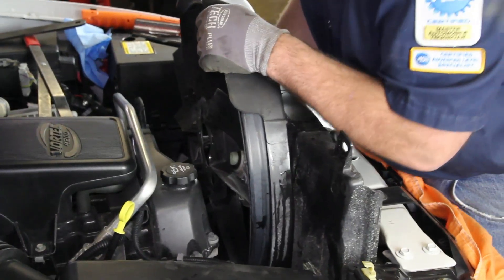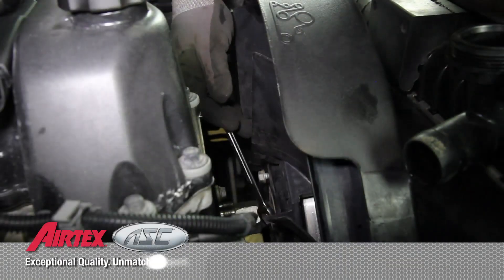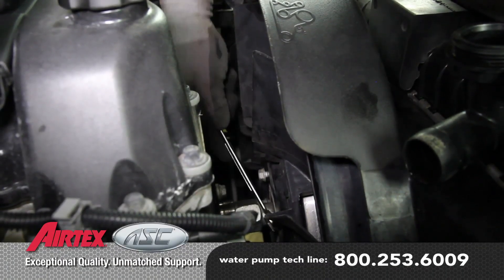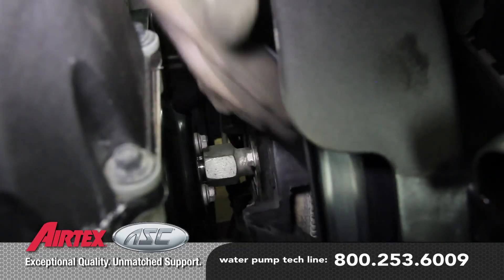As you lower the fan shroud into place, be sure and keep the fan clutch from damaging the radiator. Reattach the fan to the fan clutch and the clutch to the water pump.